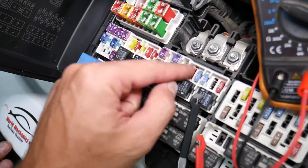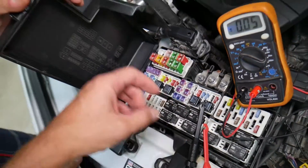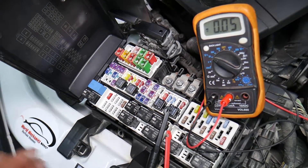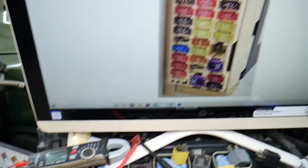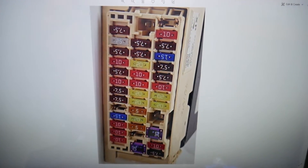We will have a video on how to test a fuse — different kinds of fuses — and how to test relays. We're going to put the link in the description of the video below specifically to that video, so please check it out.